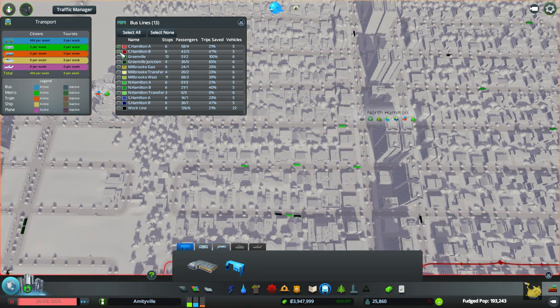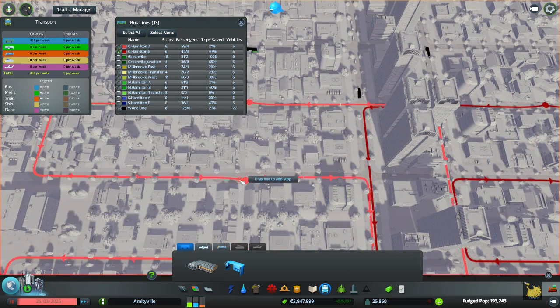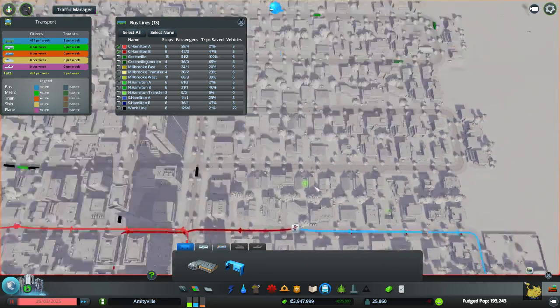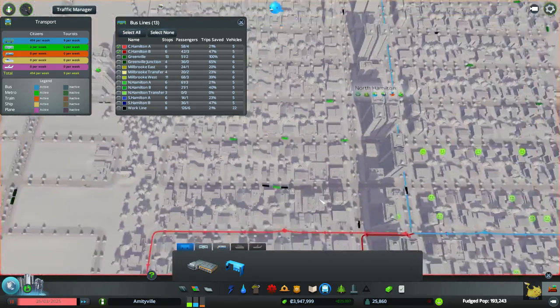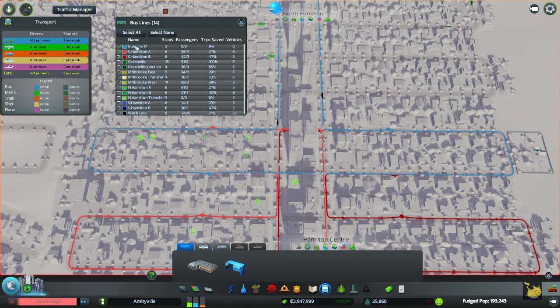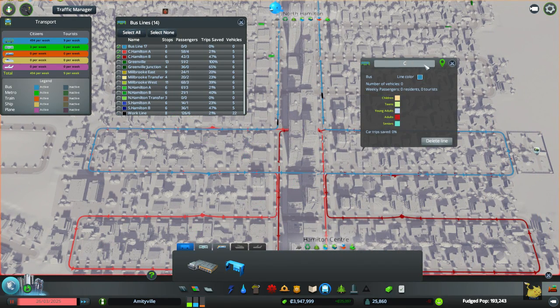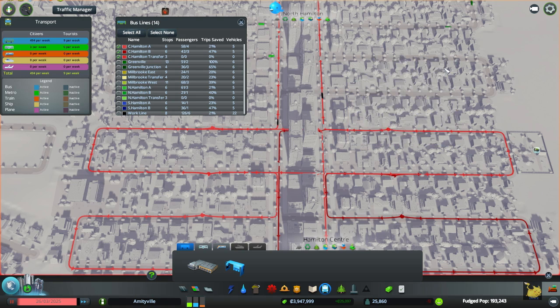Select none. Central Hamilton, where are you? There you are. Create a new line from here to here, and up into here, let's say, and then back down. And you are going to be C Hamilton Transfer, which means you get to be a lightish red.